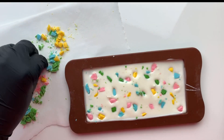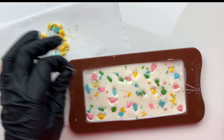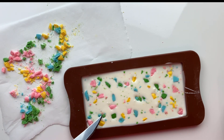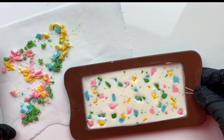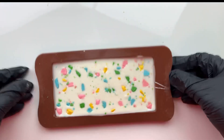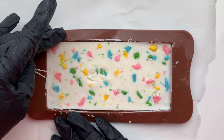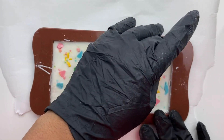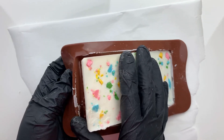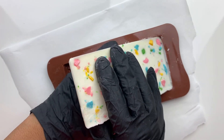Then I just go in and repeat the process all over again. Once all the pieces are in place and it has the look that you like, give it one last final shake and check, then let it set by leaving it out or popping it into the refrigerator or freezer for just a second. Once set, I began to remove the chocolate from the mold by first pulling away the edges and sides of the mold away from the chocolate. This is very important and will prevent you from accidentally breaking your chocolate pieces.